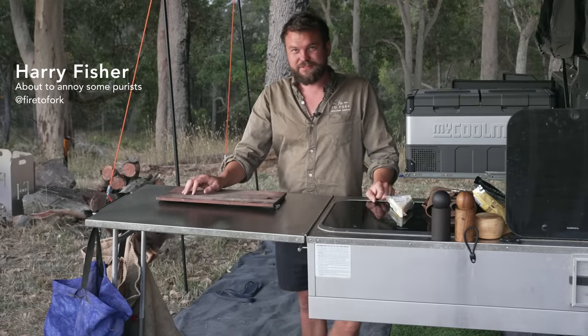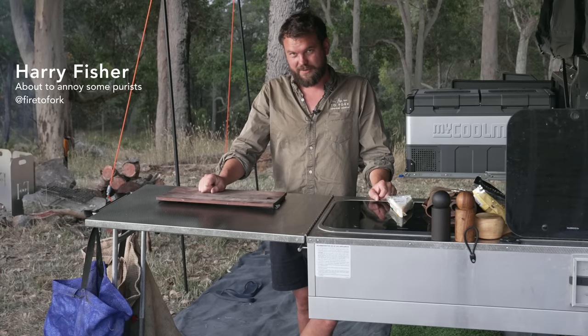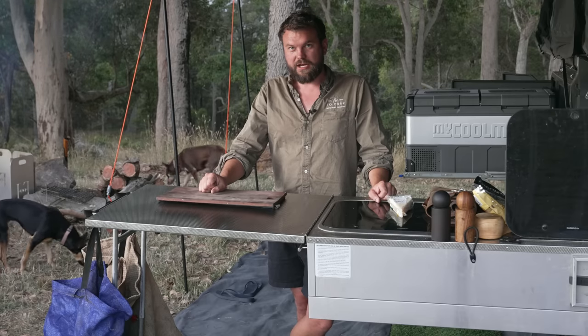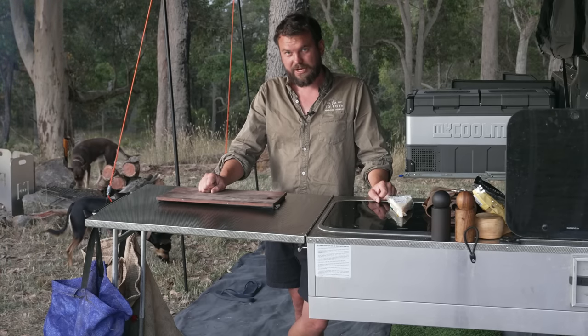Welcome back to Fire to Fork. Today we are going to do something ridiculous: Steak Carbonara. Now, before all the Italians get angry, I think the best thing for you to know is all of your comments are very valuable to the algorithm and I really appreciate them.